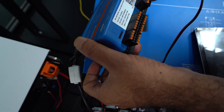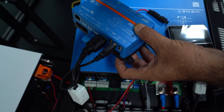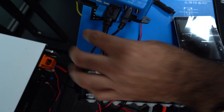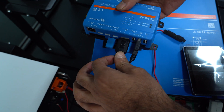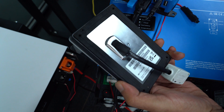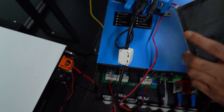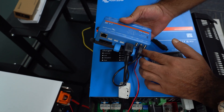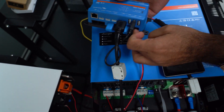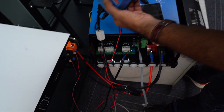This is a network hub which is called Cerbo GX. You can see there are a lot of port interfaces. We will only focus on our batteries and how to make them compatible. This is an HDMI cable and the power supply for the LCD touchscreen, which is the GX Touch 50, and Ethernet cables.